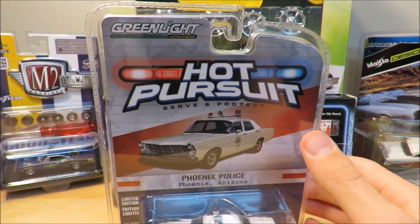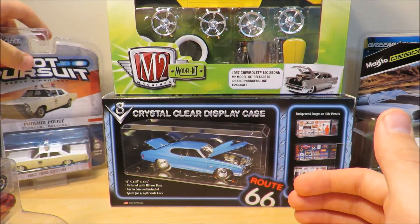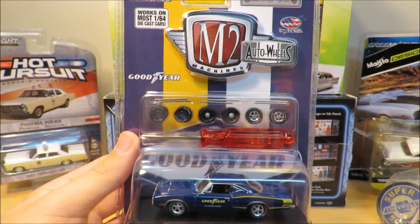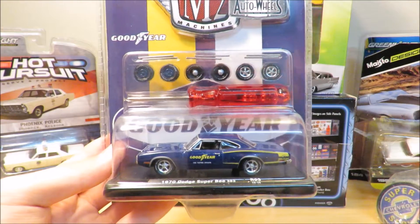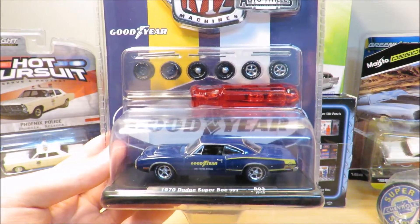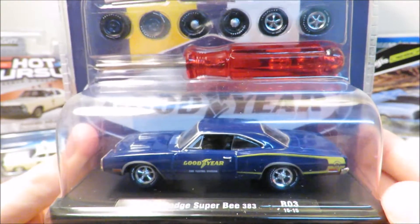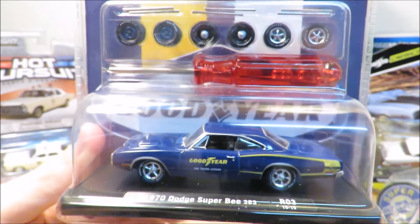I'm actually going to get more Hot Pursuits, especially from the older cars — there's a Chevrolet from maybe the '60s that I really want. Our third item is a 1970 Dodge Super Bee — this is the Goodyear car. It looks really nice with some yellow and what I think is navy blue.